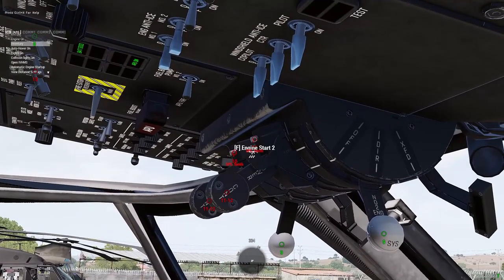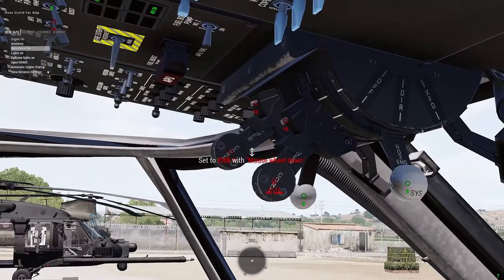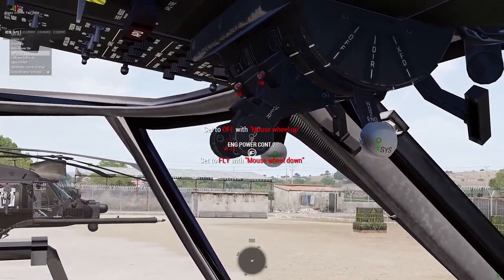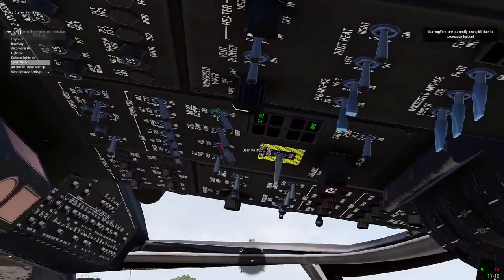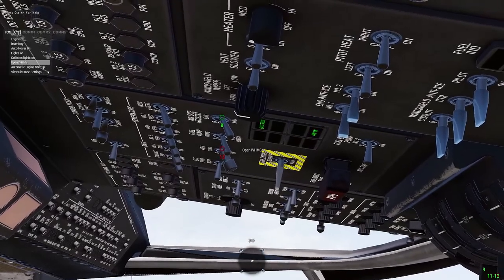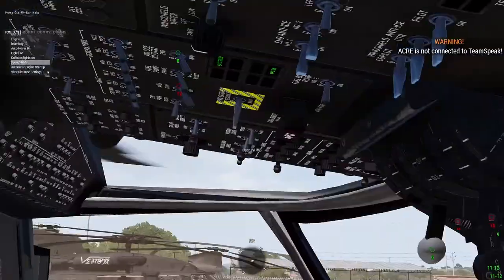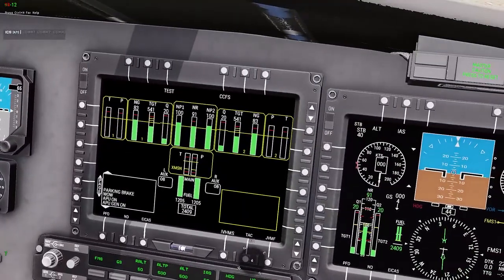Then hit F-Start to start the two turbines for the engine. You're going to use the engine power — basically the throttle for each engine — set it to idle and take it over to full max power. You want to wait for the engine to spool up. You'll get auditory feedback, and you can also watch the gauges here.